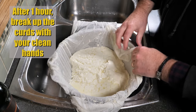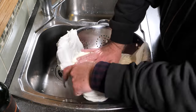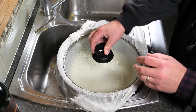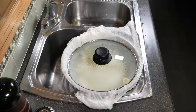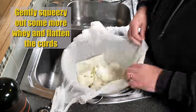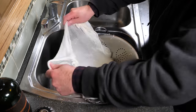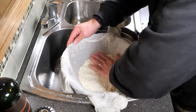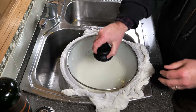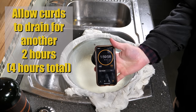One hour into that 2-hour drain, I broke up the curds with my hands because I thought they weren't draining whey quickly enough. Just a quick pat and put the lid back on for the extra hour. After 2 hours, the curds start to dry out a little bit. Gently squeeze some of the whey out, flatten the curds with your hand, and try to make it into a dish shape while it's draining. Then drain for another 2 hours — 4 hours total. You don't want the curds too dry.